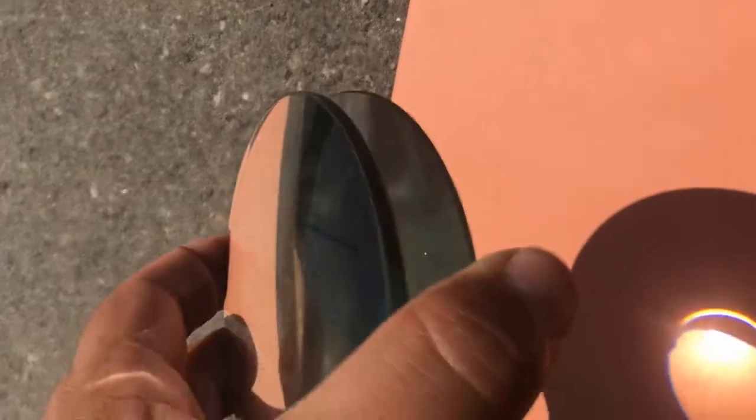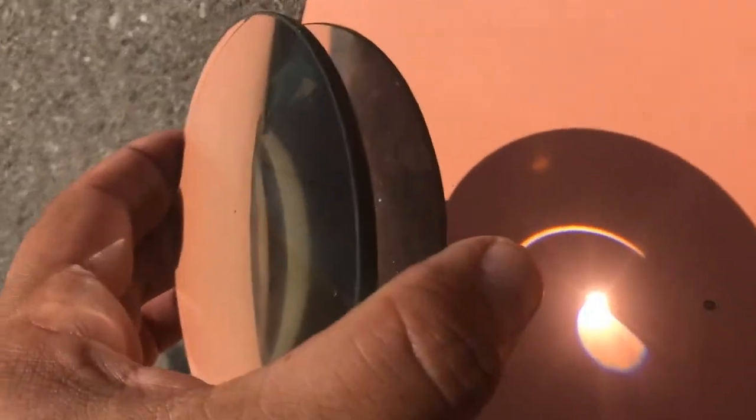Now if I use two lenses, I think it's going to make them a stronger lens. So I'm going to have to put them closer to the paper. Look at the beam that's created — very sharp, strong beam.